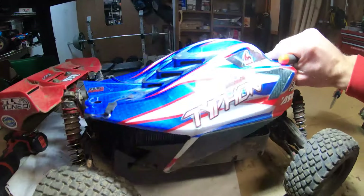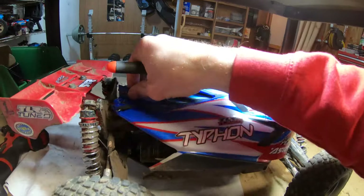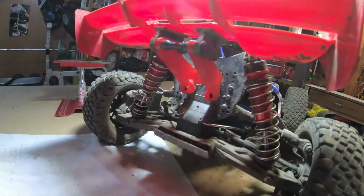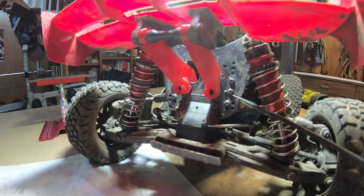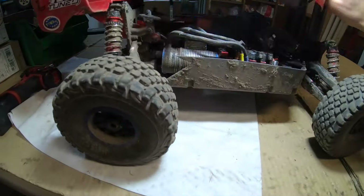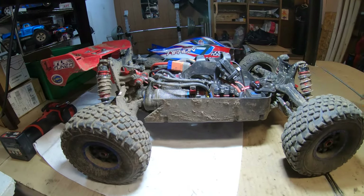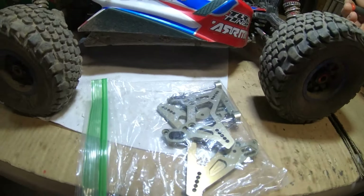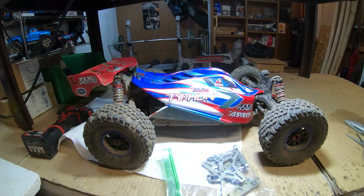The body mounts I believe are from a Mojave — came in the body mount set. That way it gives me a little bit of additional clearance, and you're able to clear your fan, center brace, and body support. This is a Fireteam tower that I had to mill some slots to get in the proper position. Let's take it out for a rip — it's filthy obviously so I'm going to clean it up, there's a little bit of snow left. I've got the TLR towers here but haven't felt the need to swap those in, because these Mojave ones have been extremely durable all year.